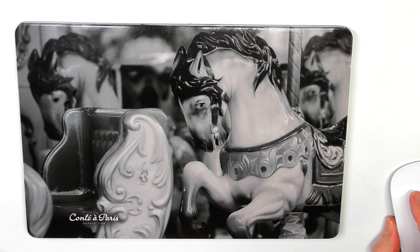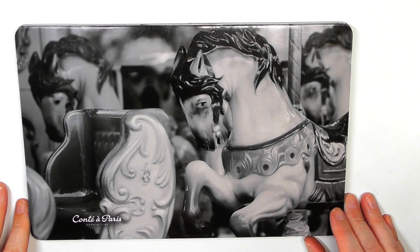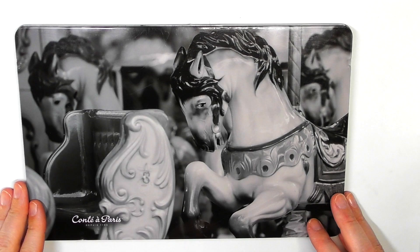Hi guys, Harry here from the Art Gear Guide. Thank you very much for joining me today. As you can see by the title, I have a review of the Conte pastel pencils.